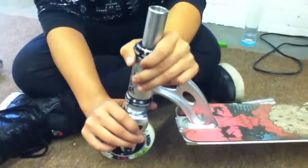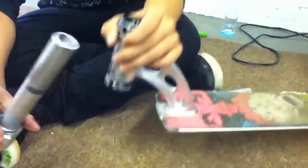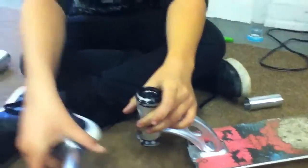And then if you want to change your forks, you just slide them off. You know, take your headset apart and stuff, just want to take that off.